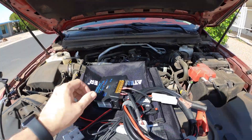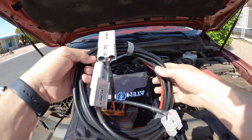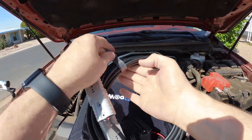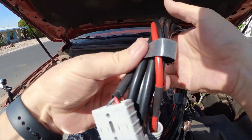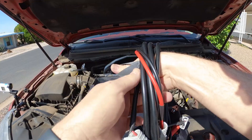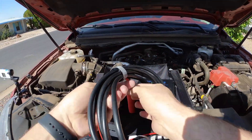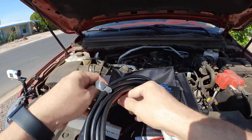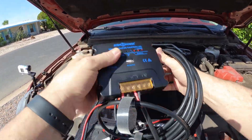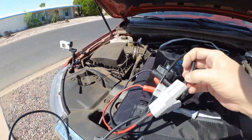I wanted to show you what I had in mind with this solar panel kit. Personally, I wanted to keep my truck battery from going dead while I'm out camping when I'm not paying attention. This kit comes with a charge controller, and I want to get that hooked up.